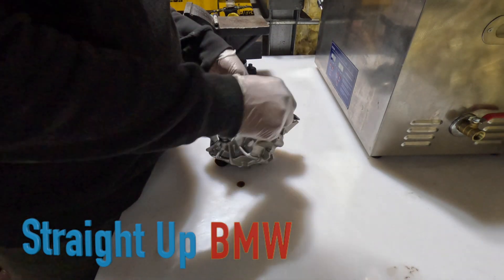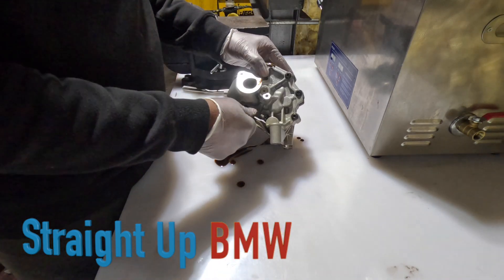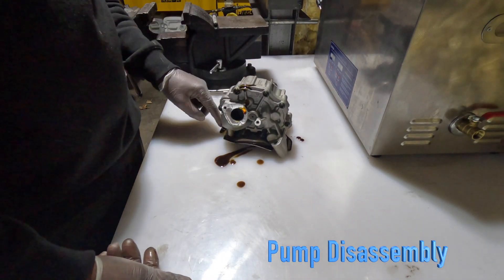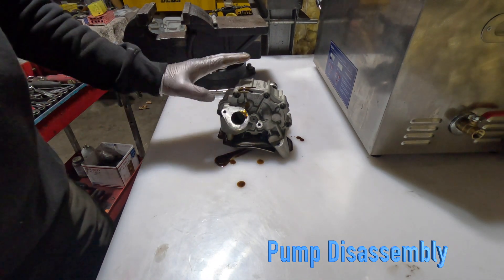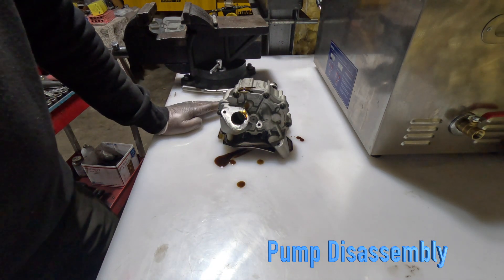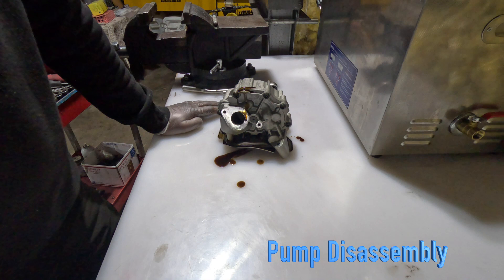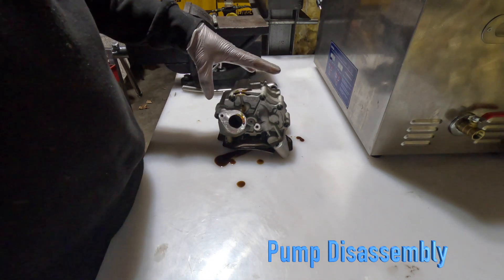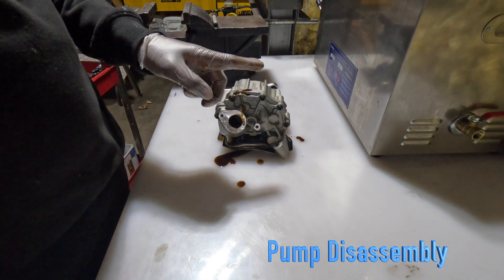Welcome back to the channel. Today we're going to do a disassembly and inspection of the S63B44 oil pump. A lot of times you just take it off and put it back on — there's no rebuild kit built for these pumps, no springs, no gears, nothing. It's a sealed unit and you have to buy a new one. But I can't blindly put these pumps back into an engine I've built.